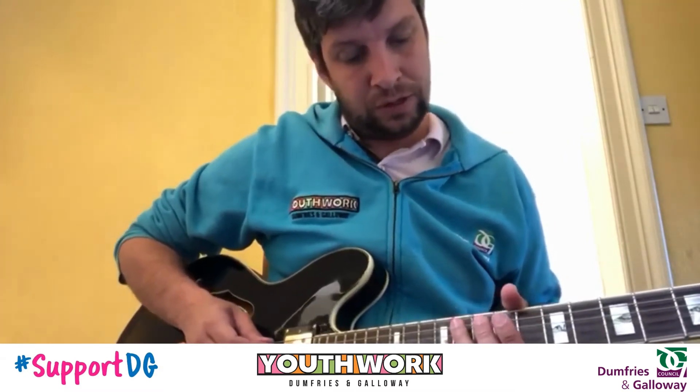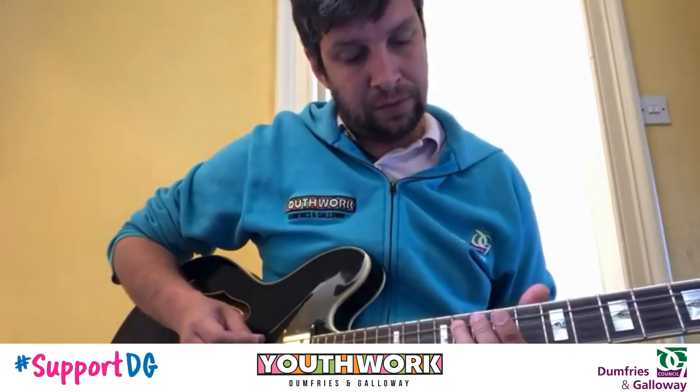Then onto your G string: 11, 10, and then onto the A string: 11, 9.